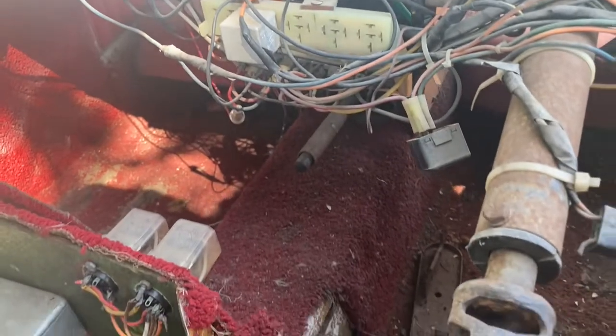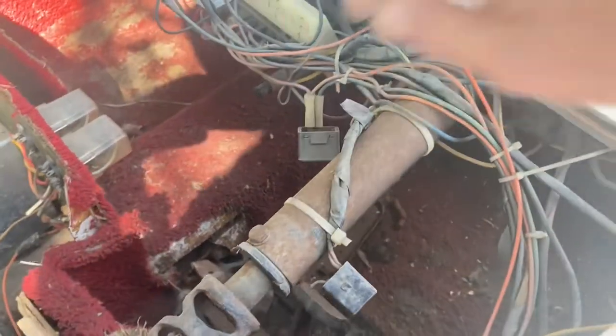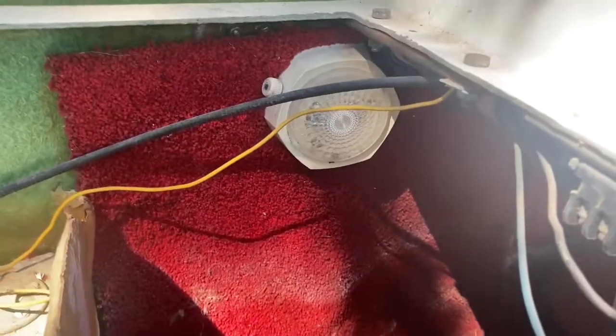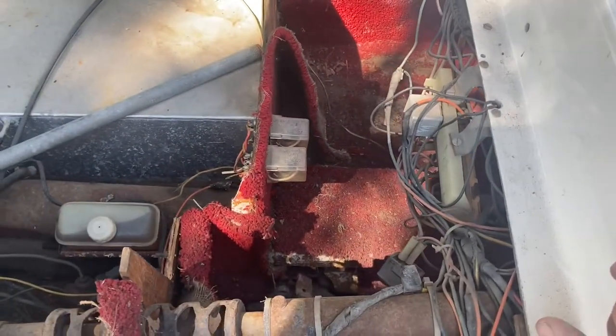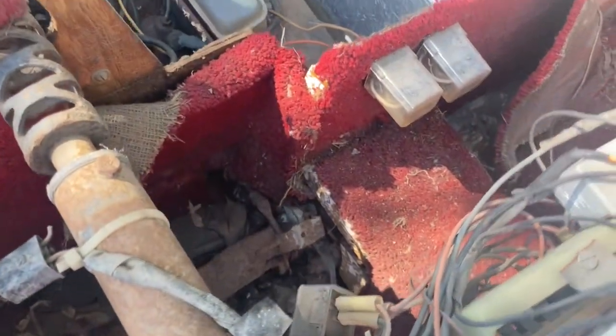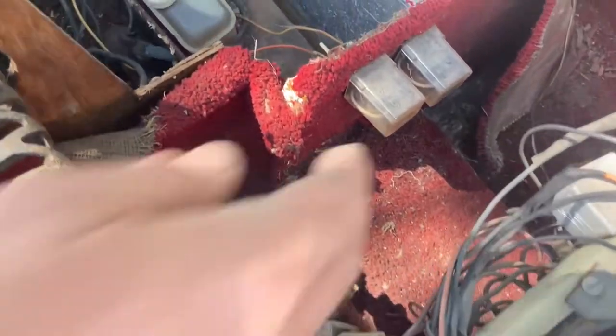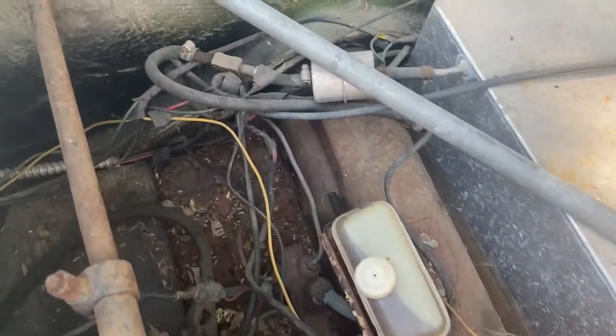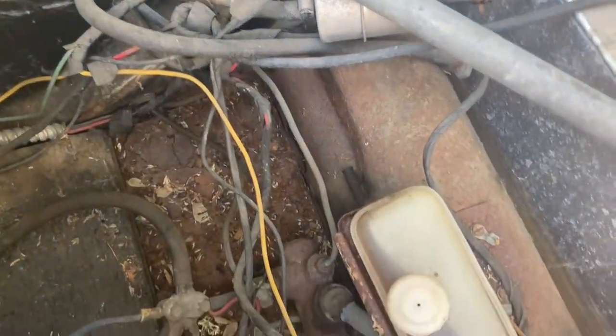Lots of nice wiring. A relay center with one relay in it and one hanging beside it just for fun. It's got an interior light — and it's got another interior light — whoa, fancy! That's a two-interior-light fancy car. There's the pedals down there. A couple more relays and a fuel filter right here.